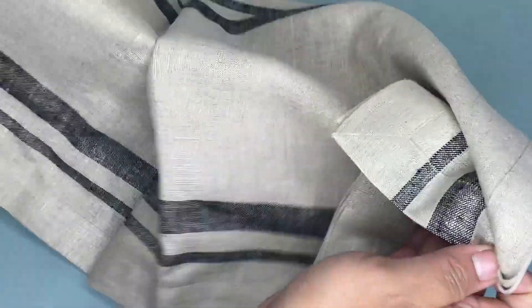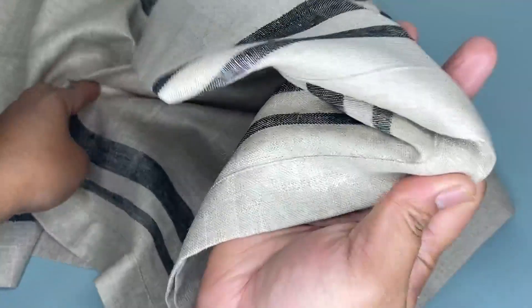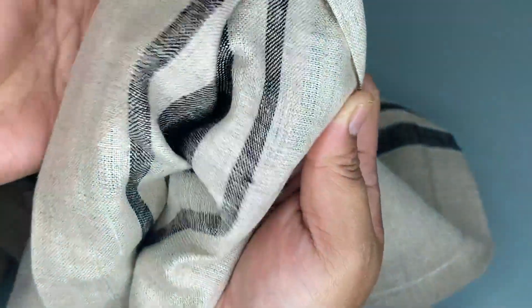This batch of linen is different and unique. As you can see, this light color and texture variation is handcrafted, which adds to its beauty.